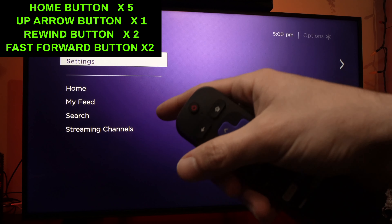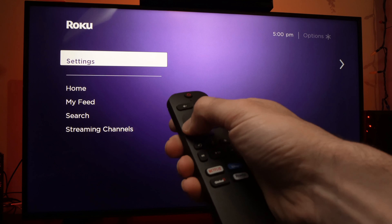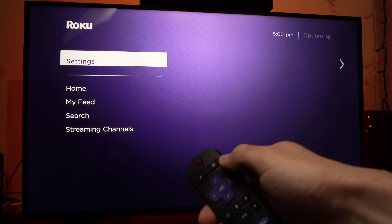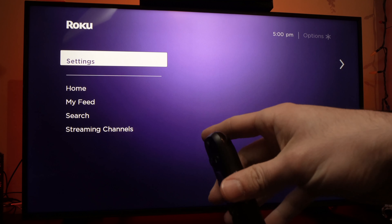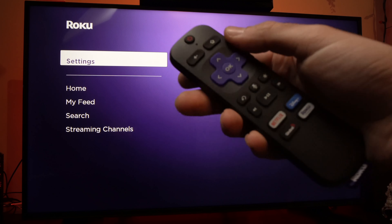The TV will go a bit crazy here, and it's normal. It will freeze for a few seconds — as you can see, I can't do anything. But after a minute or two, the TV will be fully rebooted, and this should solve your problem.